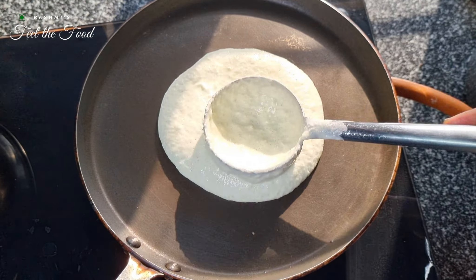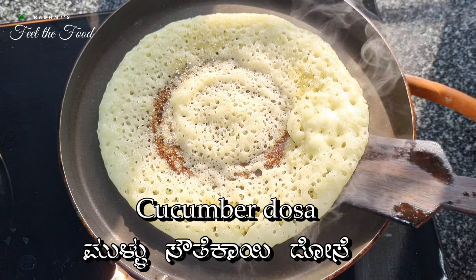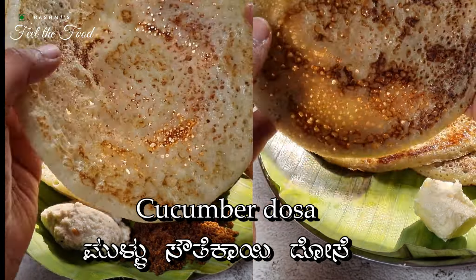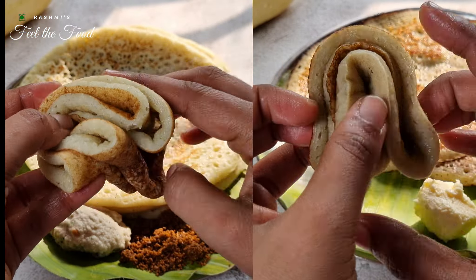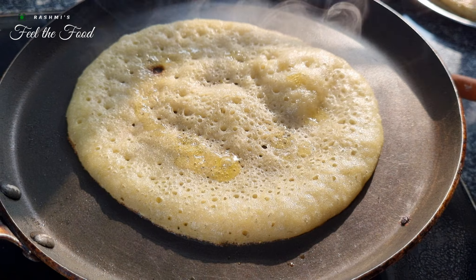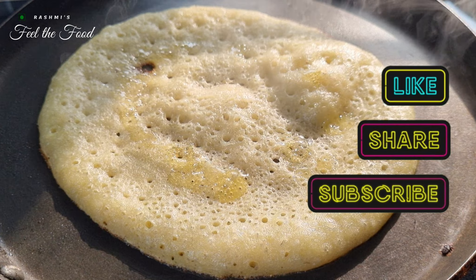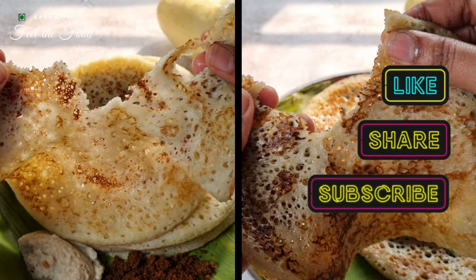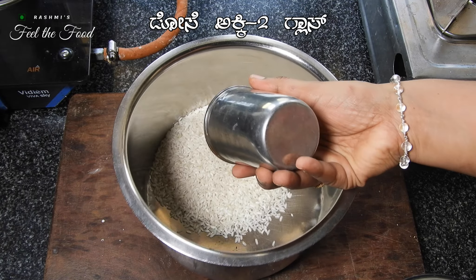Today we are making something special — cucumber dosa without the usual urad dal. That's right, no urad dal this time. We are using fresh cucumbers and some basic ingredients to make this delicious dosa. This dosa adventure is going to be one of a kind. If you are into discovering more awesome recipes, just hit that subscribe button. Now let's cook together and make some soft, tasty cucumber dosas.